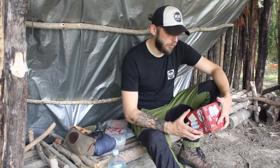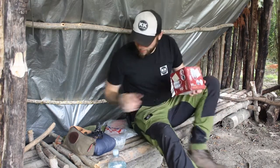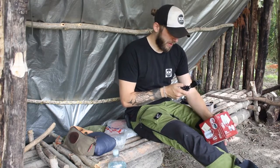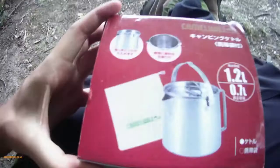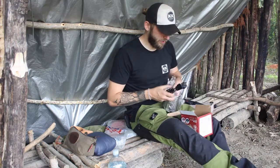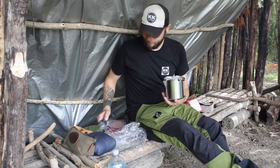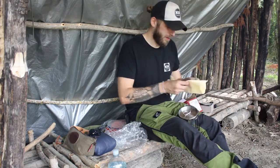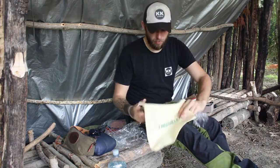My second piece of new kit that I want to try out today is my new billy can. The one I've already got, my TBS billy can, is only 500ml so it's not very big. I wanted a bigger one, so I very kindly got this for my birthday. This is a Camel Will camping kettle and I think it holds about a litre. It's brand new - I've only taken it out of the box, I have never used it. It comes with its own little carry bag which I think is very, very cool.